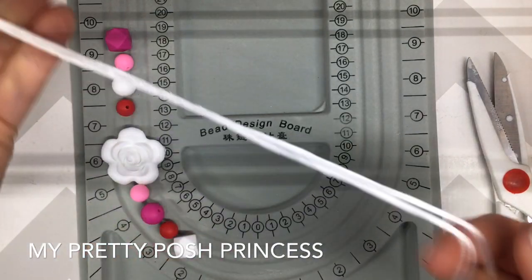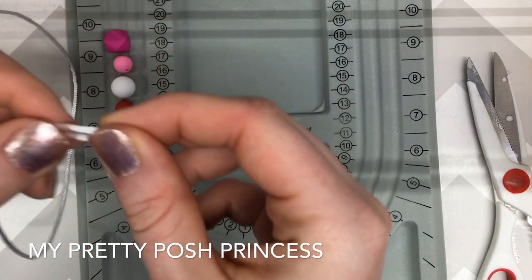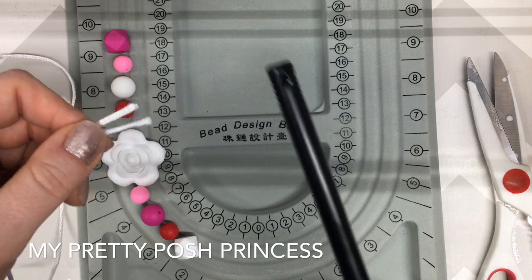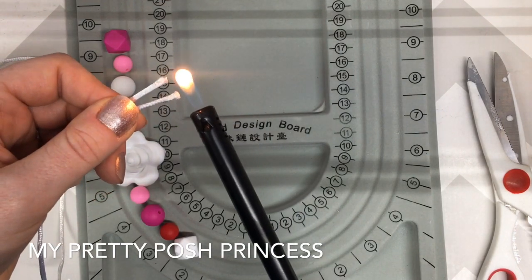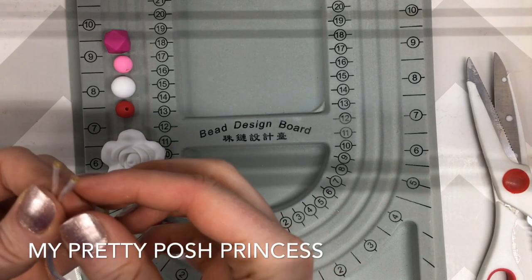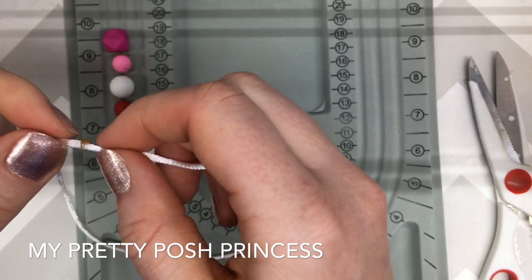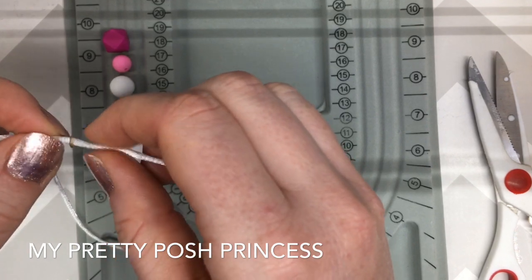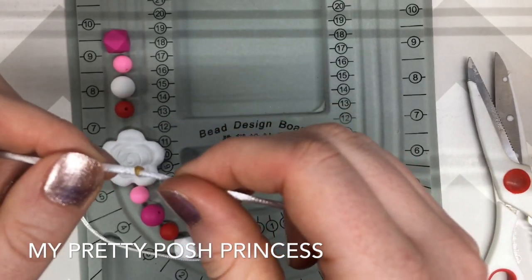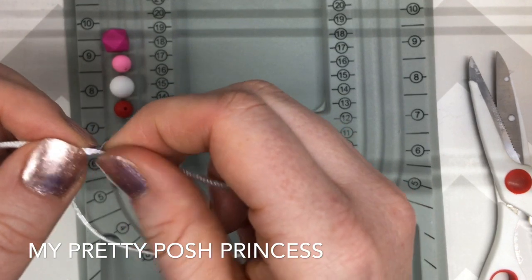Now that we have our nylon cord cut — which looks a little short, hopefully it's not — you're going to need to use a lighter. I prefer a longer one. Be very careful anytime you're using fire: you're going to sear the edges, and you want it to get bubbly. It's okay if it kind of catches fire — just blow it out. You need to be pretty quick to stick the edges together and hold them. Remember it's going to be hot so be really careful. It looks a little ugly because it's white, but it won't matter because we'll have beads hiding it.